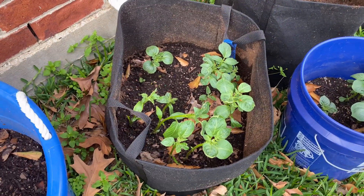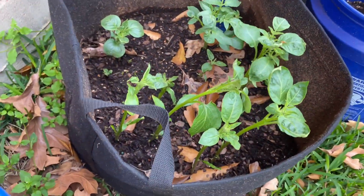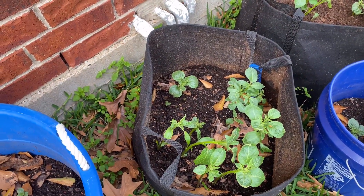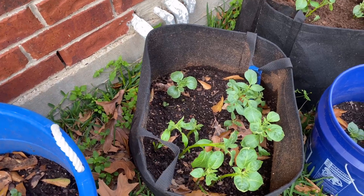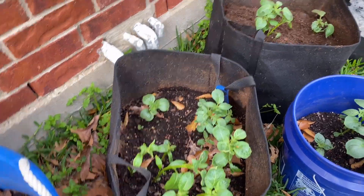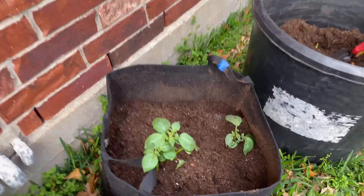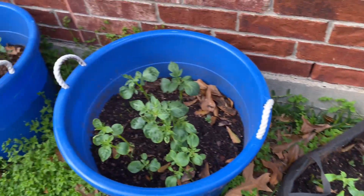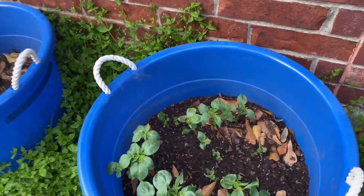You can see here in this grow bag how tall it is — there's already eight or nine inches of soil down in there, and I'm going to have to fill it. I've already started filling this one up; I've got to get a little bit more in there. So I'm going to fill this one and this one and these for sure.